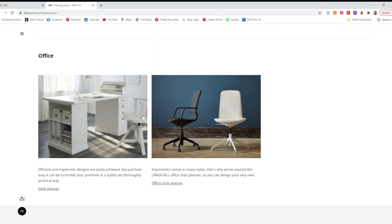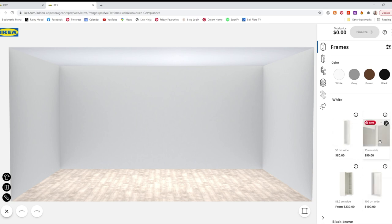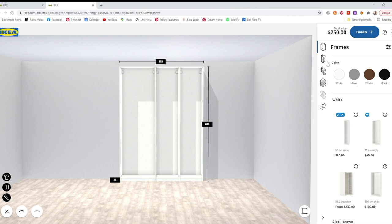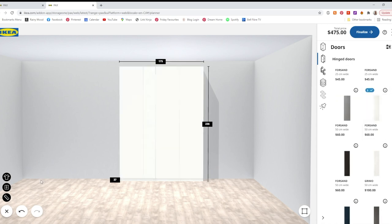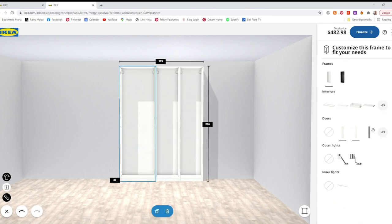I thought I'd show you this from the very beginning in case you've never done this. If you Google IKEA kitchen planner and then your country, you'll get to the website showing all the different planners they have — you need to pick the IKEA PAX one. When you first open it up, it gives you a blank room and then you can pick the height and depth of the closet. I'm going with the shallower version which is 35 centimeters and the tallest version. From there you can add the different boxes, which are the shell of the IKEA wardrobe. I chose a 50, a 50, and a 75. I picked plain white doors since I'm planning to paint mine, and little white handles that I'm hoping will look pretty invisible.